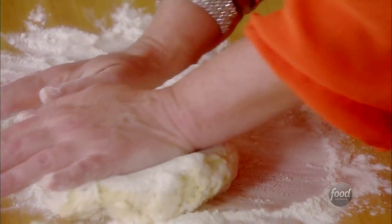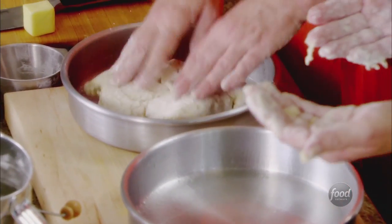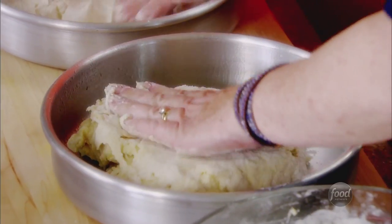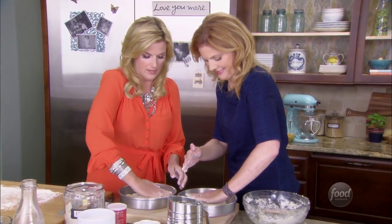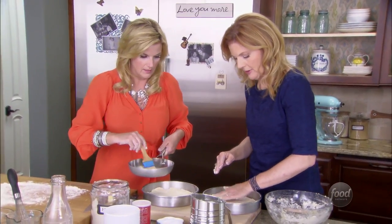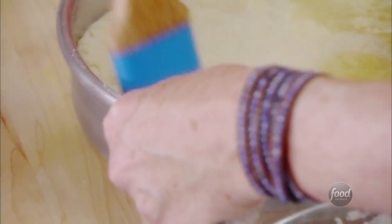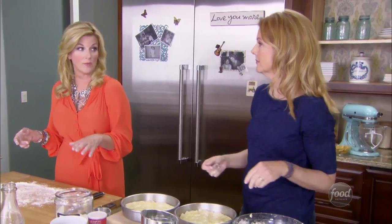We really don't want to work it too much because it'll get tough. Nobody wants a tough biscuit — you can quote me on that. Wisdom for the ages. We just press this into the bottom of the pans. I can't believe I got my hands dirty. There's your perfectly melted butter — just brush a little butter on top. These go in the oven at 450 for about 15-20 minutes.